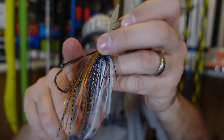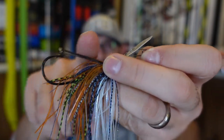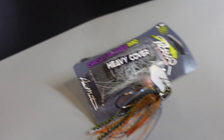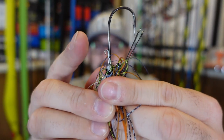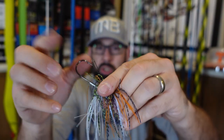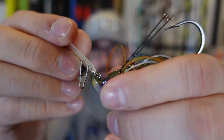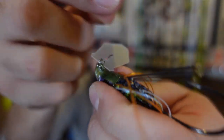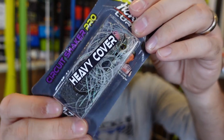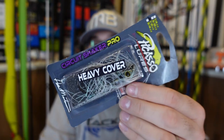I only grabbed a couple of each because they are kind of expensive. I do like the Picasso heavy cover versions that have a weed guard on them — I lose chatterbaits all the time, so I want something I can fish in cover. On the Picassos, if you've never used them, they have a little wire soft plastic keeper on there, super sharp hooks, really well made. The way it attaches to the nose is different — it's not a split ring, it's almost like a clevis-looking deal. I grabbed another one here — this is the Gizzard Shad. It's got that circuit shaker circuit board lip. We'll see how those do.